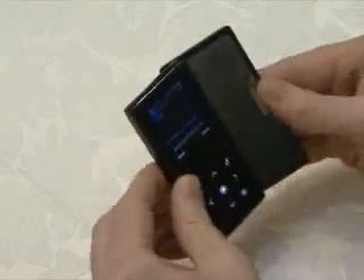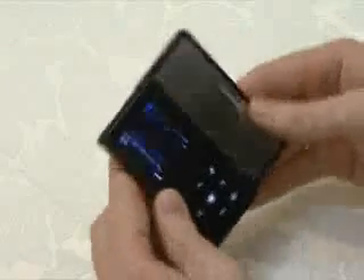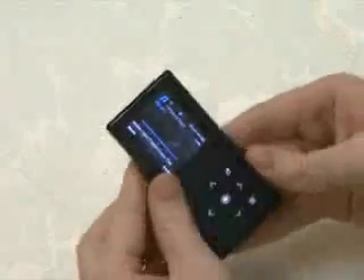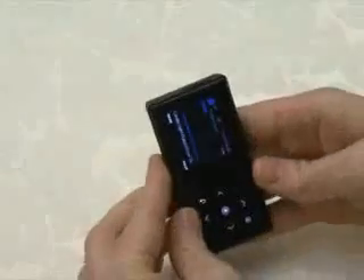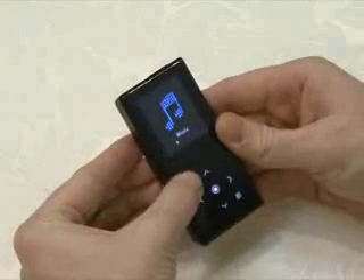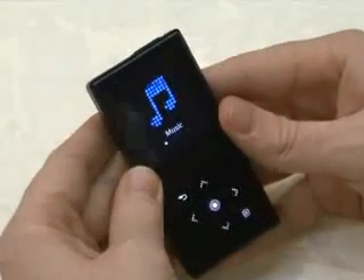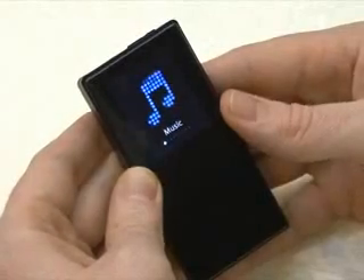If you close the speaker, the menu and screen turn into a vertical style. When you open the speaker, they turn into a horizontal style. You can also see the location of the back button on the upper side changes. To return to the main menu, press it, and you see the TOT-style GUI — the impressive icon is animated every time the menu is changed. The main menu is composed of nine menus.